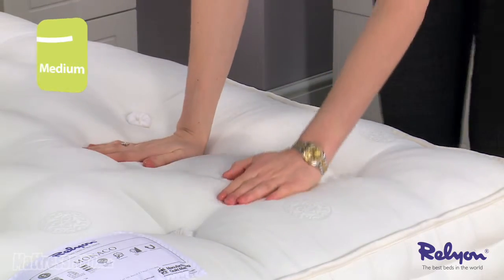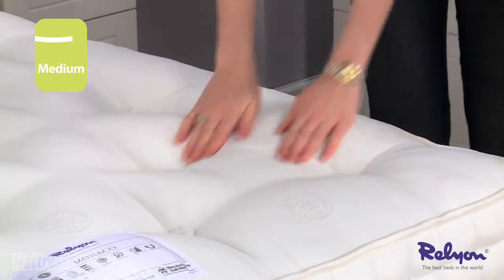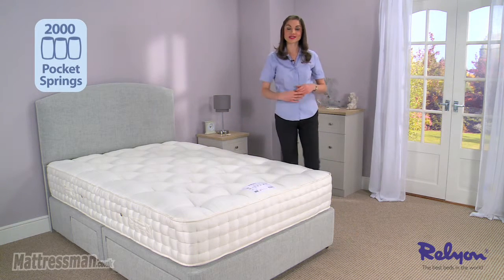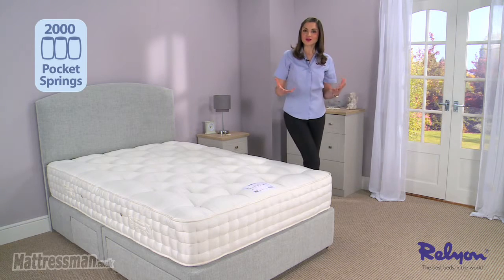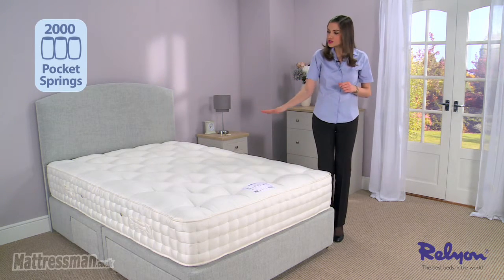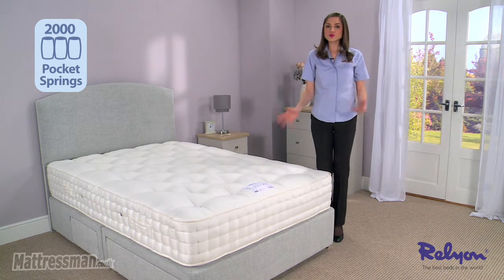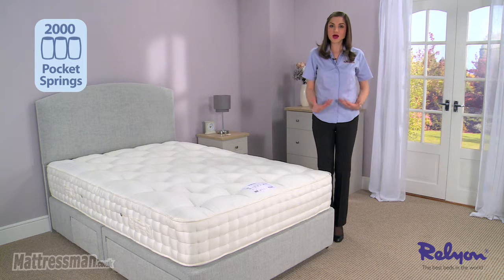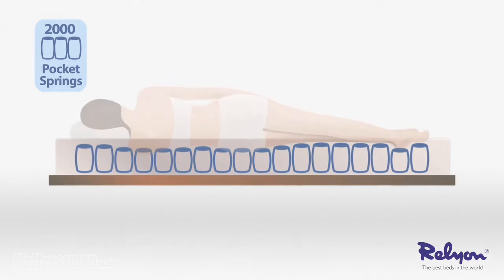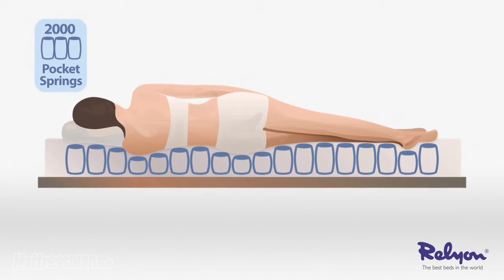This mattress is medium tension, so a good all-rounder really for a variety of shapes and sizes. Inside we've got 2,000 center-tied hand-nested pocket springs. Those center-tied pocket springs allow for extra free movement, more than your ordinary pocket sprung mattress, and they work to target the key areas, giving support to the areas you really need it as you sleep — your hips, your shoulders, and your back.